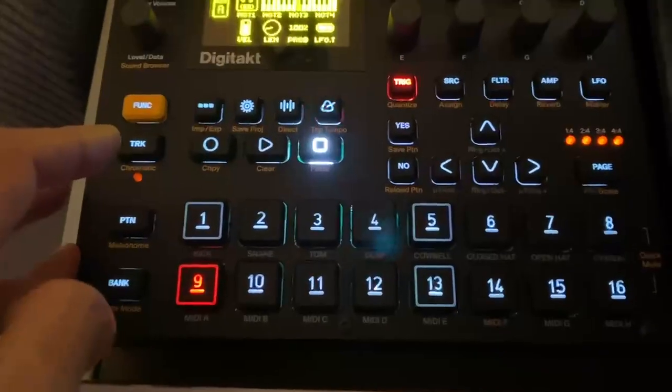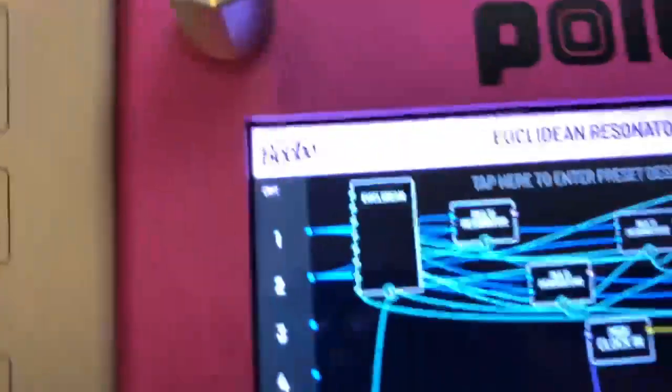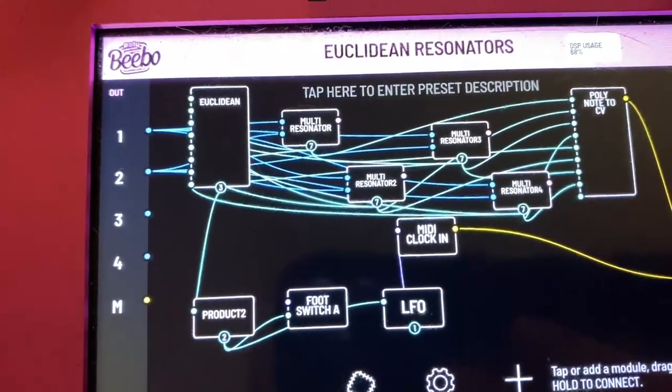I'm using the DigiTact because it can give me four MIDI notes out as a sequencer, and I have the poly note to CV basically going. Here is just some simple chords coming from DigiTact as MIDI notes.